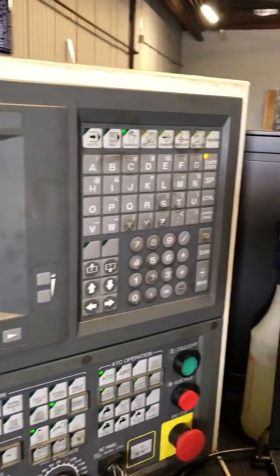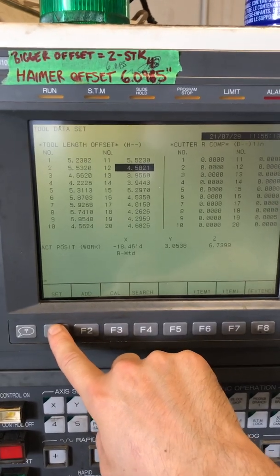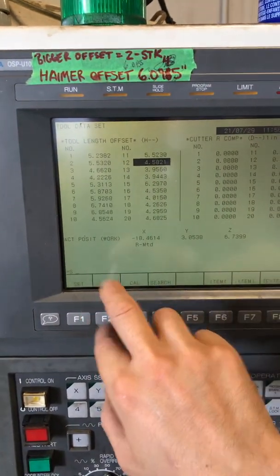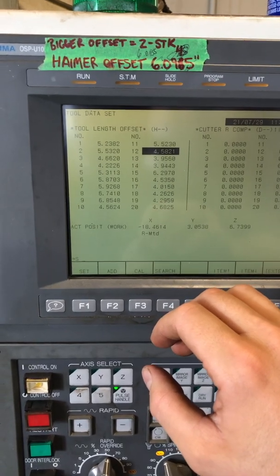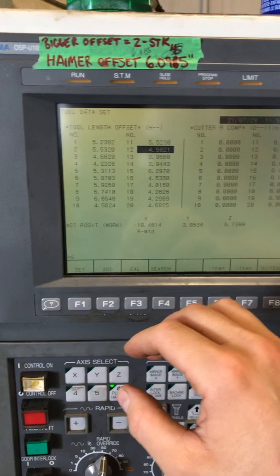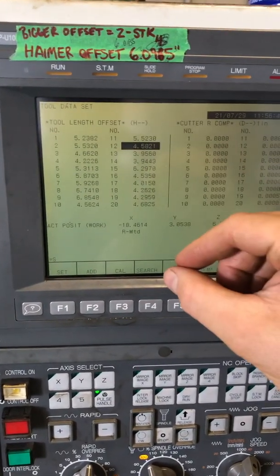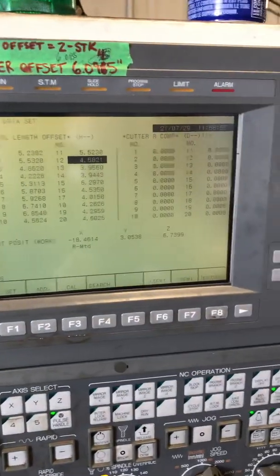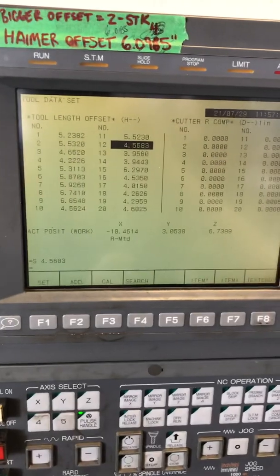Then we're going to come over here to tool data. You're going to see your tool length offset in the H. To enter something, you need to hit set, then enter the number over here, and then hit write. You can also add a certain amount to the length of the tool if you want — say you're adding another tool, maybe it's a tap or something that's not as critical. So maybe you're changing two taps and you want to add 100,000 or something — you can do add, and that will just add a certain amount onto it. You can also add a negative number to subtract from this offset if you need to. So the offset is 4.5683. We're going to go to tool data, set, 4.5683, write. And that offset has changed to 4.5683.